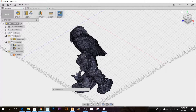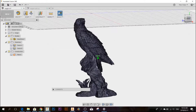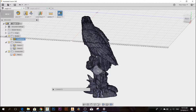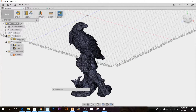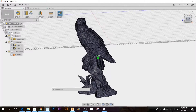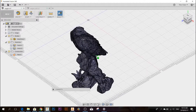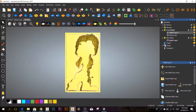Hello everybody, I just want to share my latest project. I got this model of an eagle perched on a branch off the internet. The way I plan to cut this is to cut the model into slices and then cut each slice from both sides. The software I'm using is Autodesk Fusion 360 and Artcam.